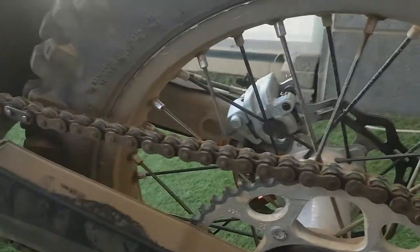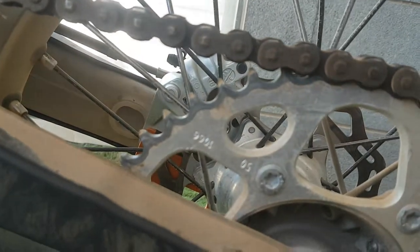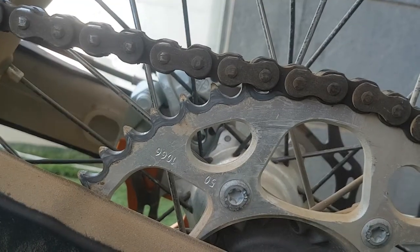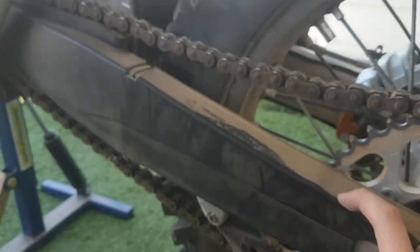The chain is new, the front sprocket is in good condition, and the rear one I think is fine too — I don't think I need to change it, but we'll see. I also have handguards.